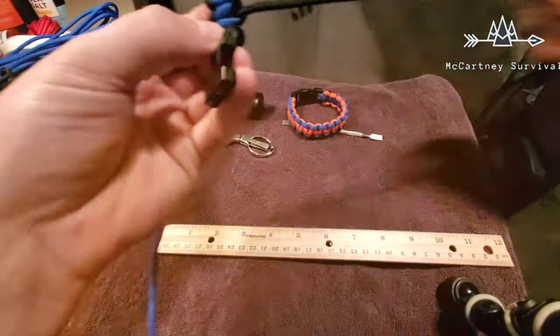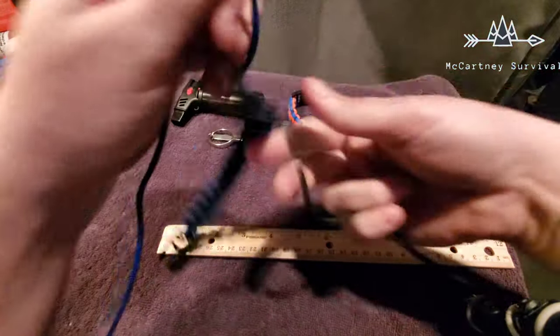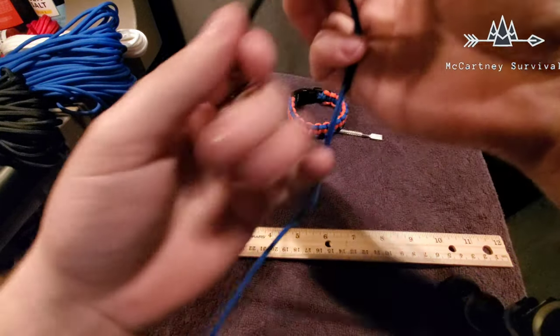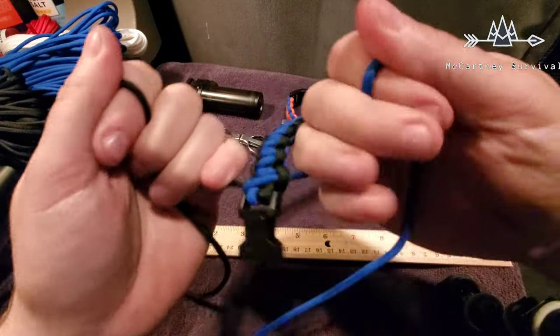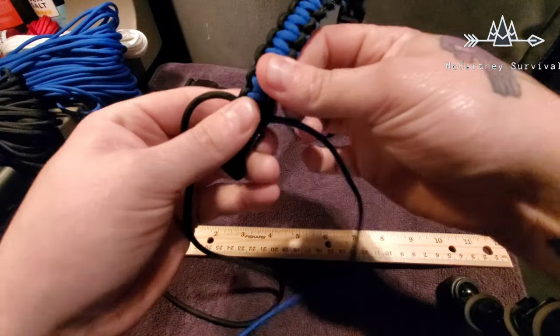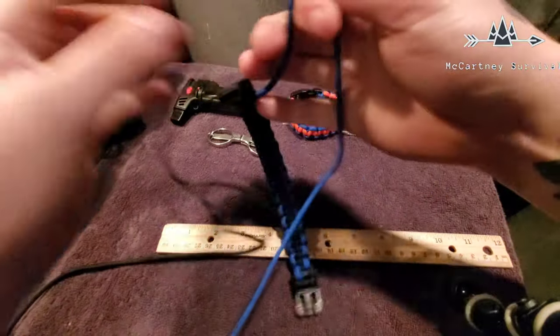Now that I'm coming to the end of this, I'm going to continue the braid all the way to the end. Looks like I've got maybe one or two more — nope, just one more. That's it. Then I'm going to snug it pretty good.